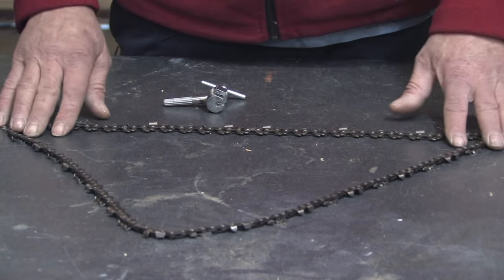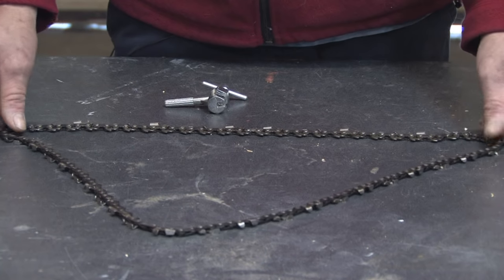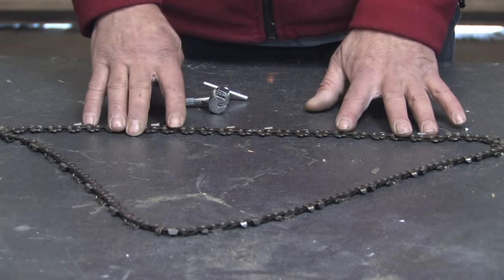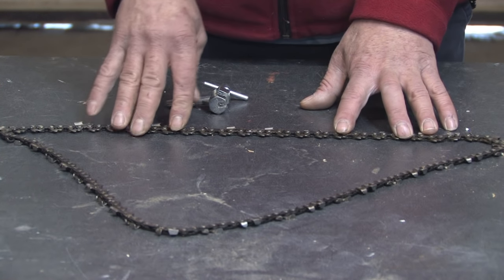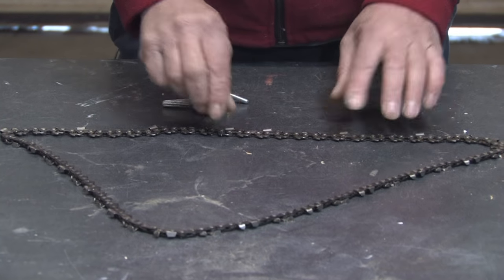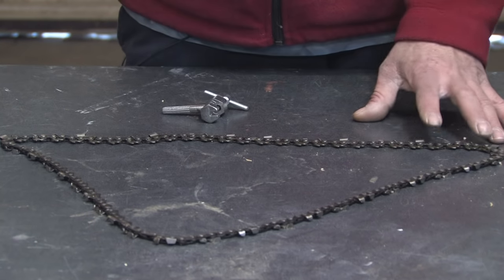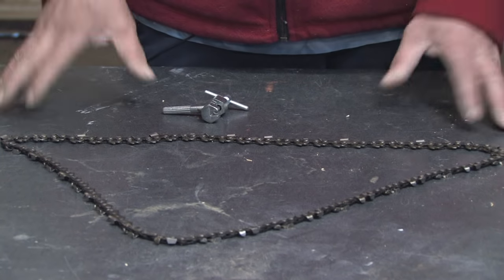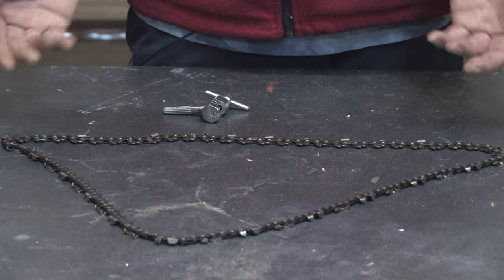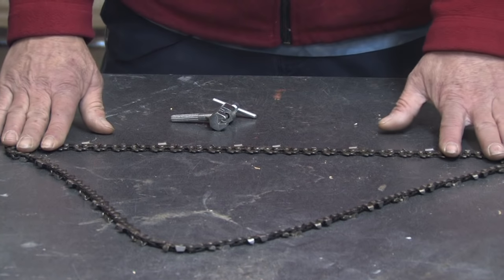If your chain has become stretched and it will no longer tension up — you're out of adjustment on the bar tension that tightens the chain — shortening the chain is not going to solve the problem. What happens is the chain stretches, the drive teeth wear, and if you attempt to shorten it with worn drive teeth or a stretched chain, they're not going to line up on the sprocket and it's just going to rapidly deteriorate, break, or damage the chain. So that's not recommended if that's why you're shortening the chain.